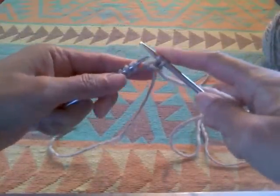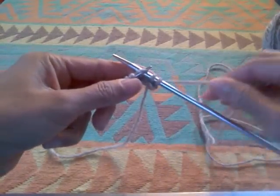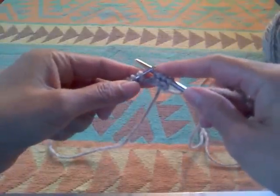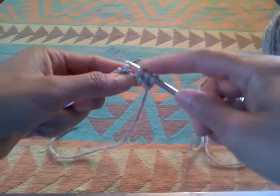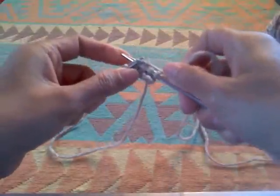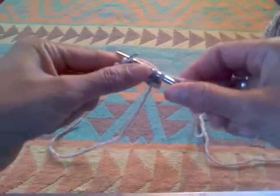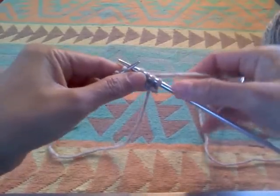Insert the needle to the next stitch and repeat the process — wrap, bring it forward. At the beginning you will have a little trouble keeping the yarn tight or your needle will slip off, but that's okay, that's totally all right. You will get it after you practice for a while.